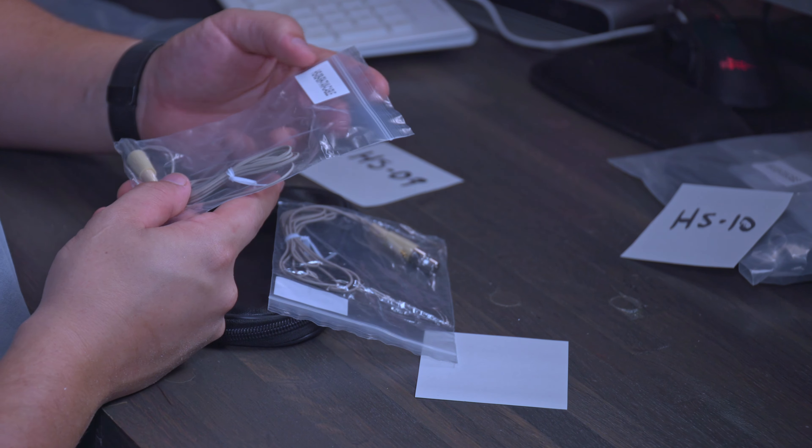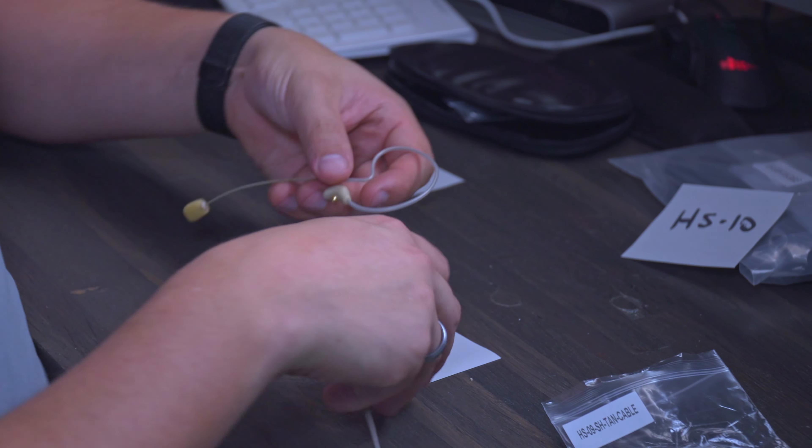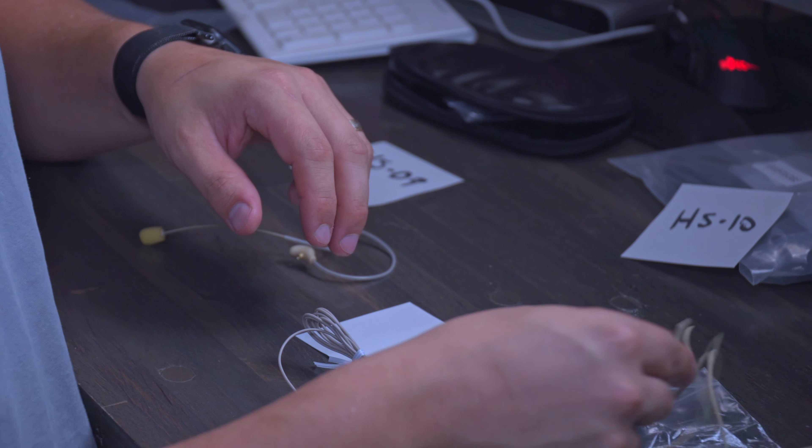The case already has two windscreens in it — one that's on the microphone already and one in the pouch by itself. I'm going to carefully pull out this microphone. This is a single-eared device, as you can see. It's already curved to the left, but it can go both left or right — it actually loops around the full ear and then comes off the bottom.